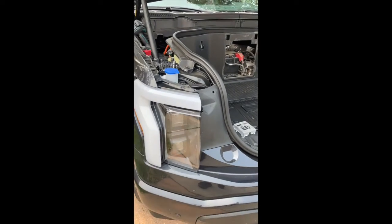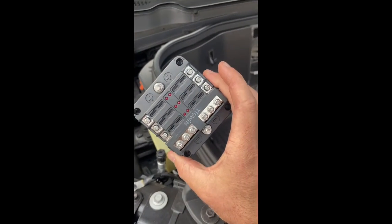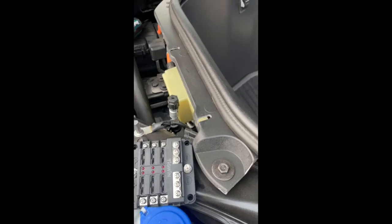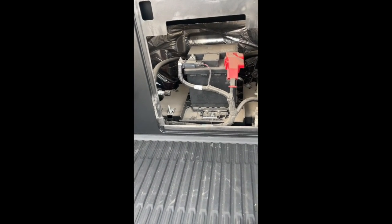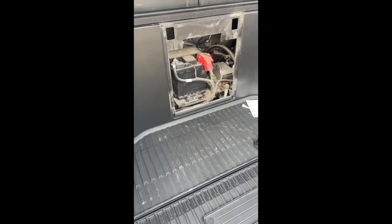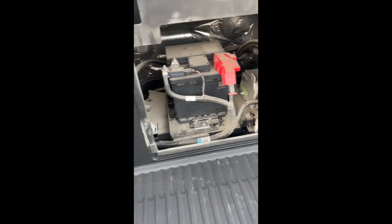Hey guys, welcome back! Ready for another project on the Ford Lightning. This time I'm wanting to add an external fuse block to add additional circuits on the truck. Our 12-volt battery is back there - you can see the thing has been off-road a significant amount of time, pretty dusty. I really prefer to not have extra cables coming off the battery.